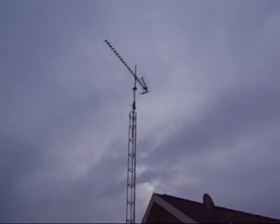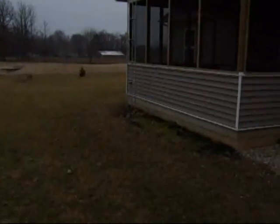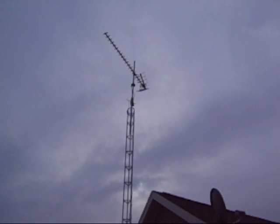The antenna is a Winegard UHF Yagi antenna. It's up about 35 feet, and I'm able to pick up stations about 70 miles from here.